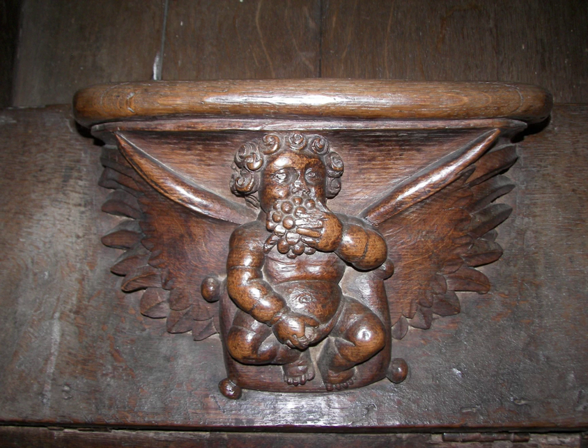Seating was constructed so that the seats could be turned up. However, the undersides sometimes had a small shelf — a misericord — allowing the user to lean against it, slightly reducing their discomfort.